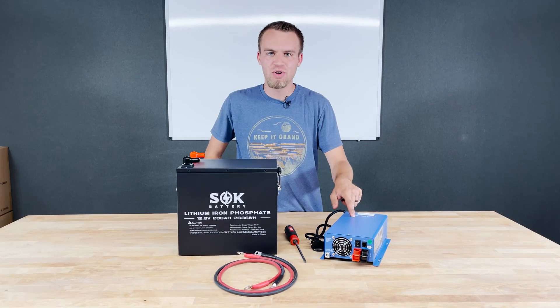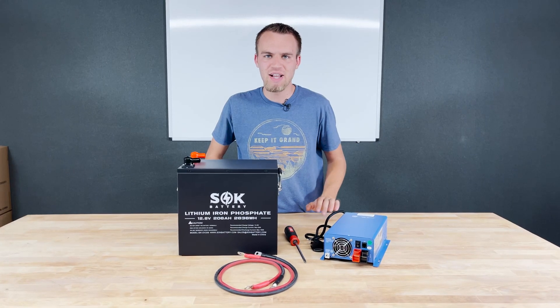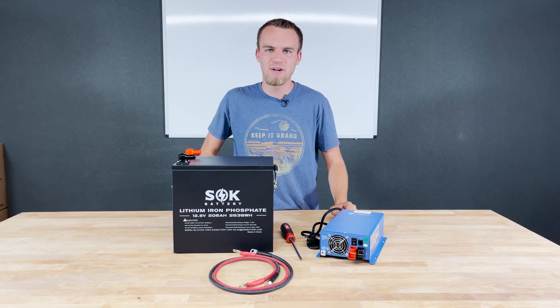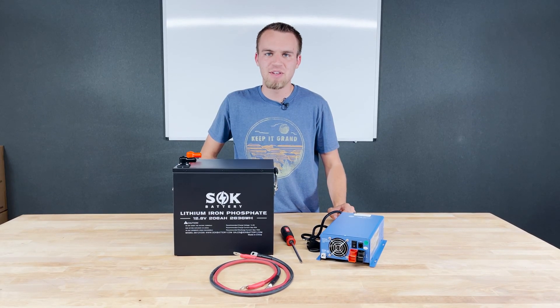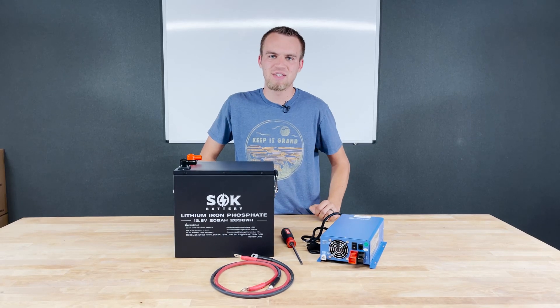We're going to connect this Ames charger and this SOK battery together, and I'm going to show you exactly how to configure this Ames charger for pretty much any lithium iron phosphate chemistry — but specifically in today's video for this SOK battery 206 amp hour pack.